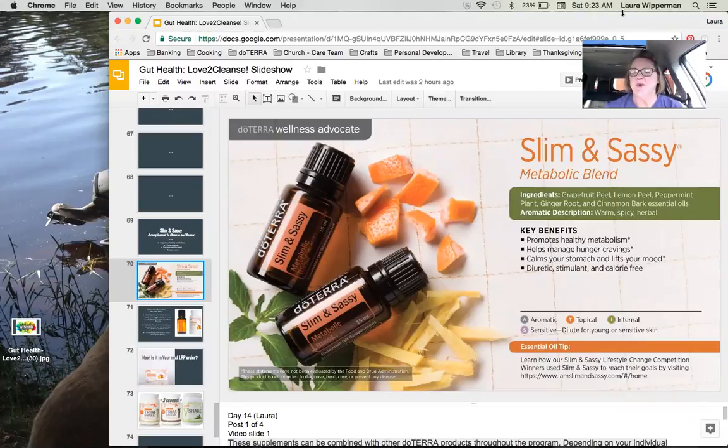Here's why Slim and Sassy would support the cleanse that we're going to do — the 30-day cleanse and renew with doTERRA. It supports our metabolic health and a healthy metabolism. It will help curb food cravings. It supports a healthy mood, and it also will soothe the stomach. Slim and Sassy is the metabolic blend, and that blend of oils contains cinnamon bark, ginger, lemon, grapefruit, and peppermint.